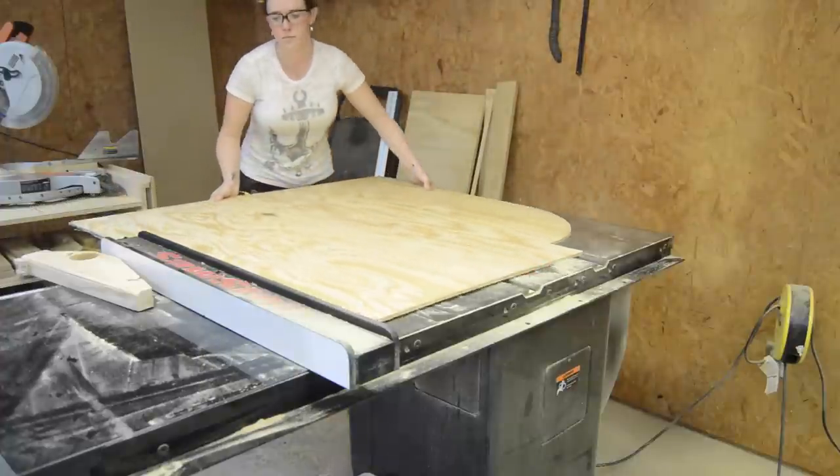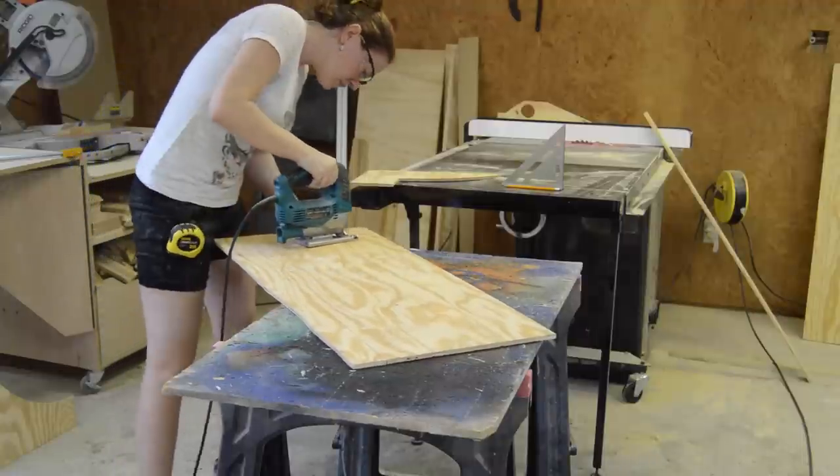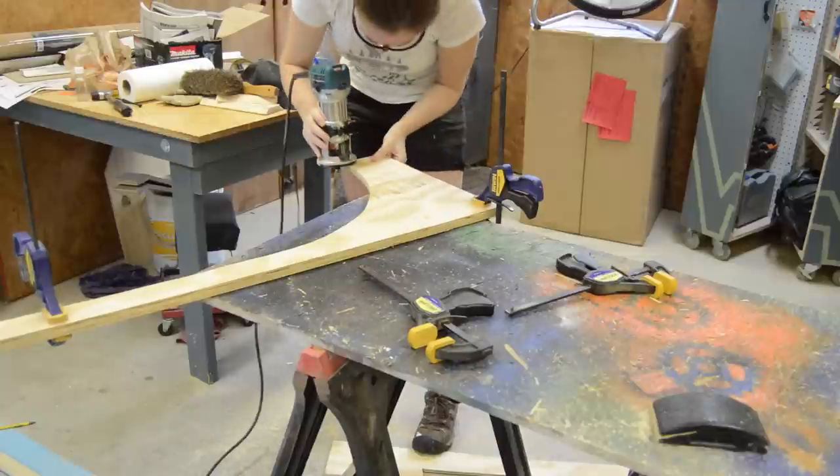First tracing it, then using a table saw to cut off the majority of the material, rough-cutting it out with a jigsaw, and then coming back with the flush trim bit.